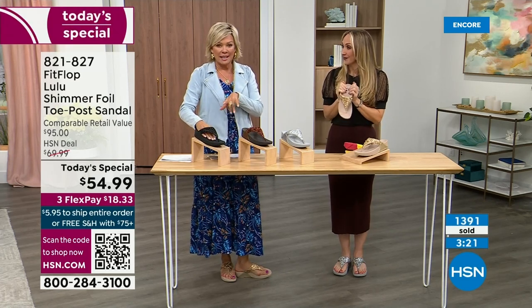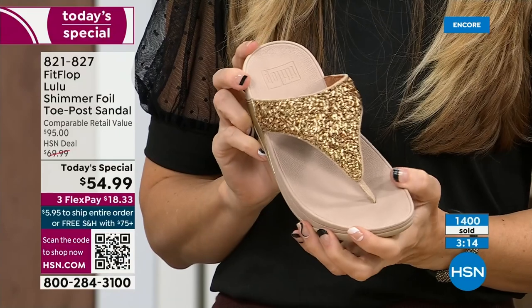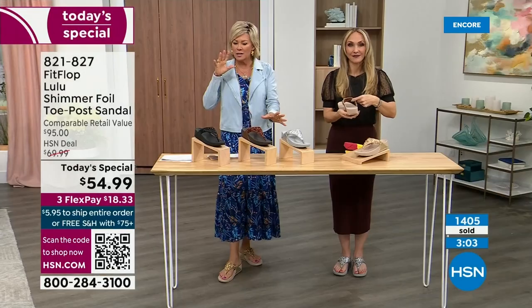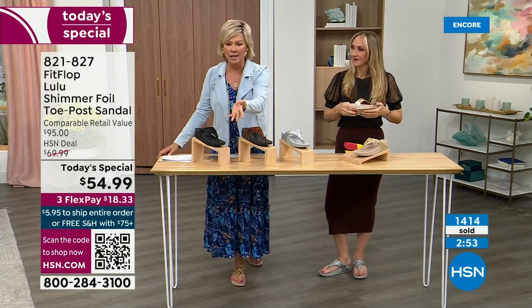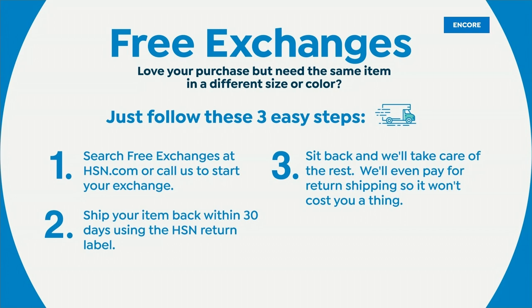We're at 1,400 and hundreds of you are jumping in. Bronze is going to be an early sellout — if you want that color, don't wait. If you ordered the 10 and wish you'd gotten the 11, we do have free exchanges — we'll pay to ship it back and we'll pay to ship you the new size. All the information will be in your box when delivered. Not to mention the three flex — you can pay as little as $18.33 to see how it looks on you.